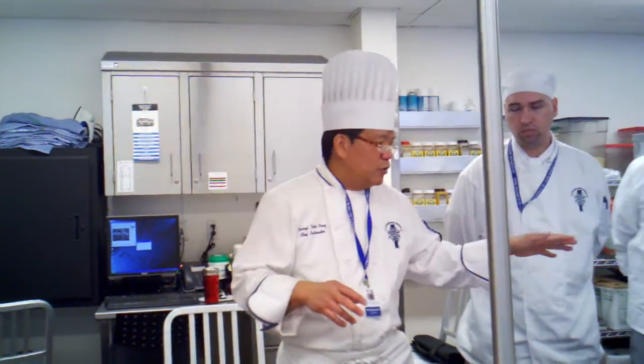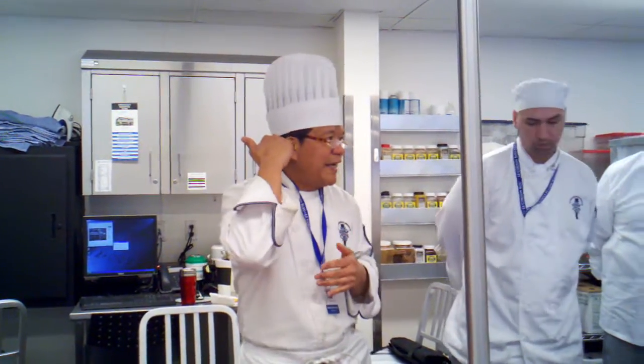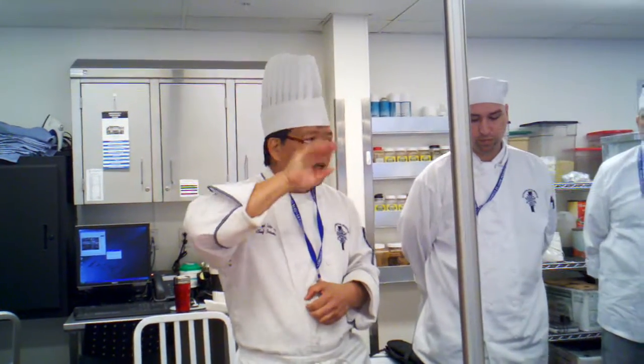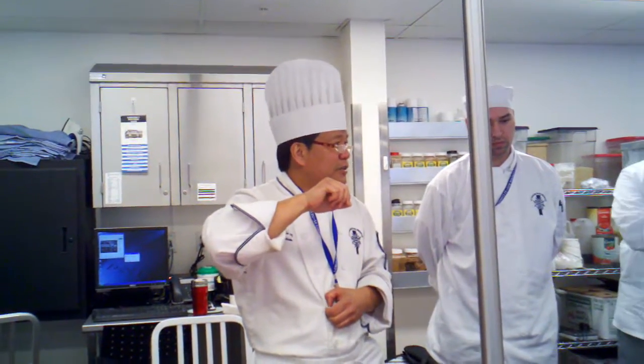CF2 will cover that more. Now you don't have that much everyday hands-on experience here — like what I show you, or Chef Kanaf, or Chef Mullins. You're going to have to store that in the back of your head, so that when you go to CF2, you know exactly what they were talking about. Because creativity in presentation is really up to you. In my class CAC, you can create any way you want. But there are certain guidelines before you can start the plating process.